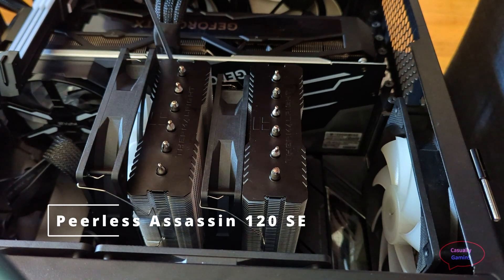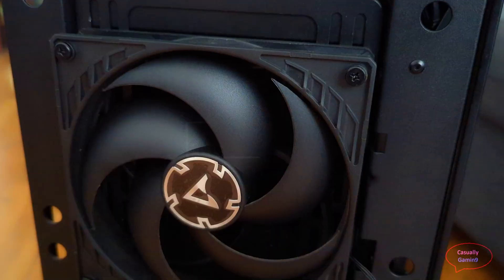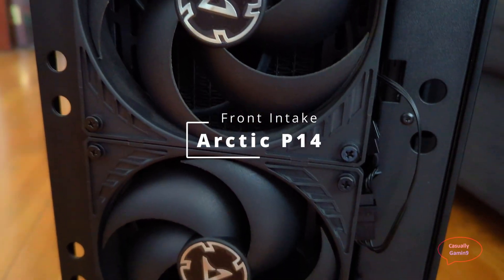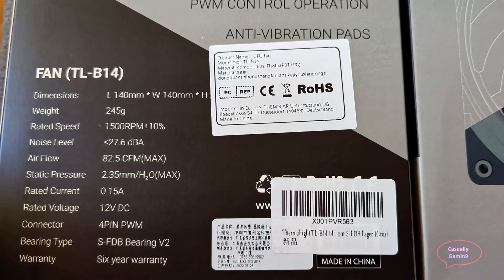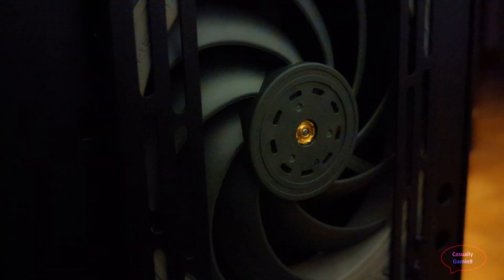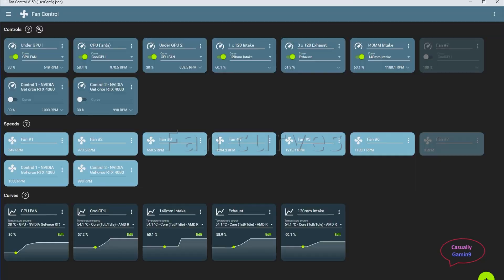For testing I will be using the two Arctic P14 fans from the water cooler as the main ones to provide fresh air to the CPU cooler. I did try the TL-B14 from Thermalright — on paper they are better than the P14s, but they are too loud and they perform a bit worse than the P14 in my testing. I observed only a 0.3-degree improvement when using the Arctic fans.